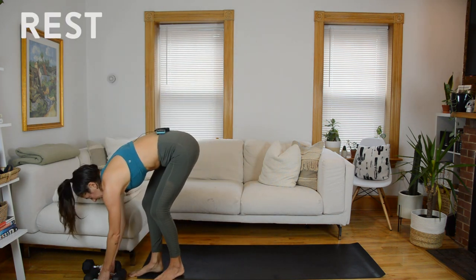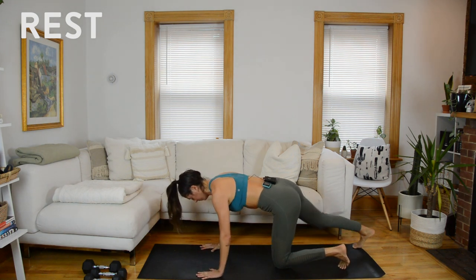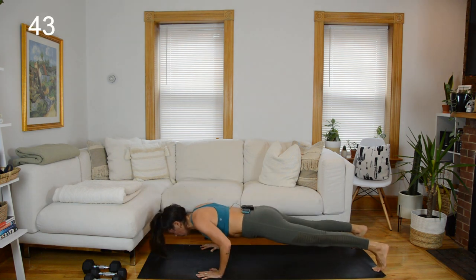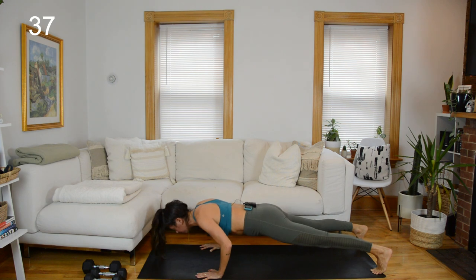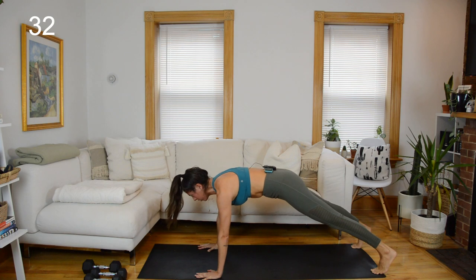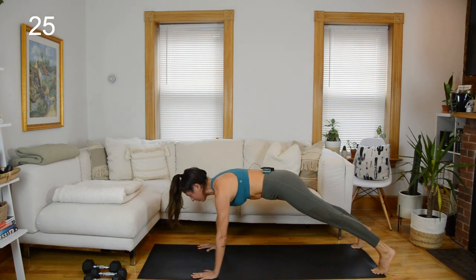Weights go away — two bodyweight exercises to finish. Wide push-up — feet wide, hands normal shoulder distance apart. One push-up, opposite hand to opposite foot. You can modify by dropping to your knees for the push-ups the whole time.